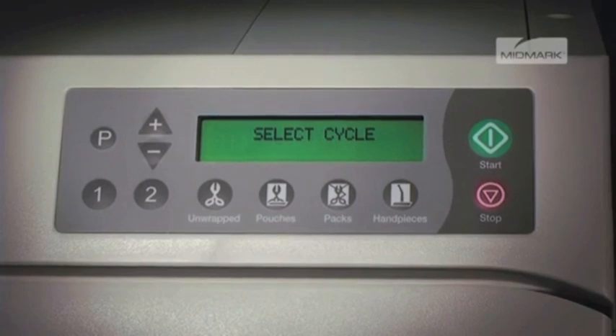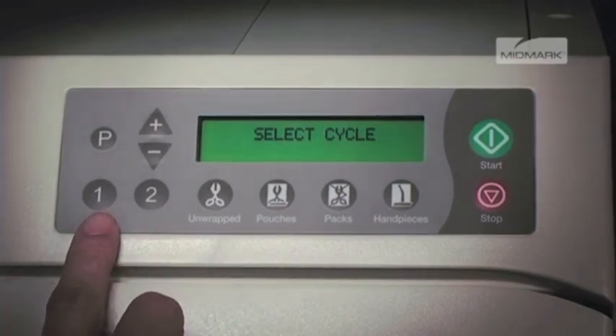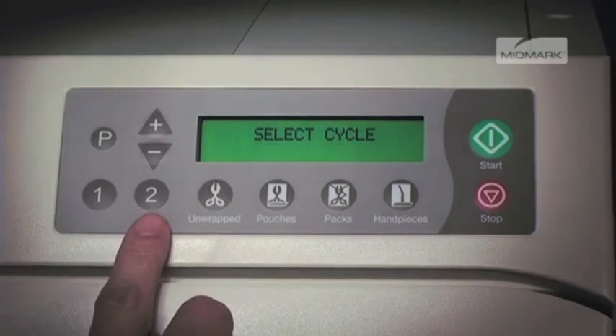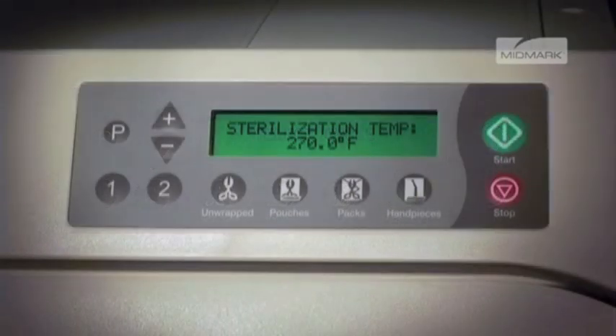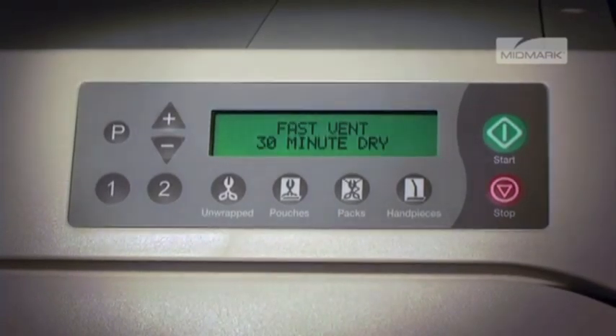To program one of the two programmable cycles, select either the one or two button on the control panel and follow the prompts on the unit display to set the desired sterilizing temperature, sterilizing time, type of vent, and amount of drying time.